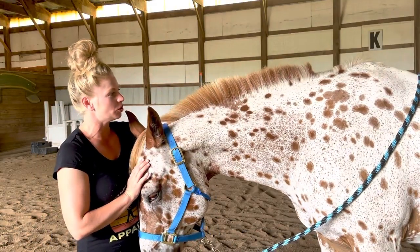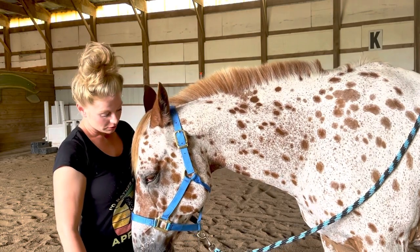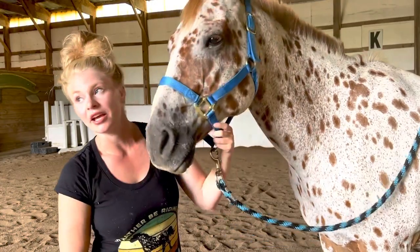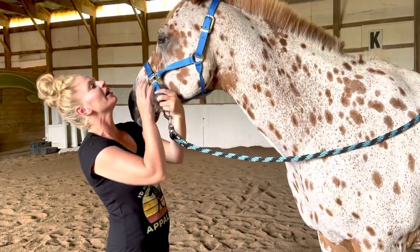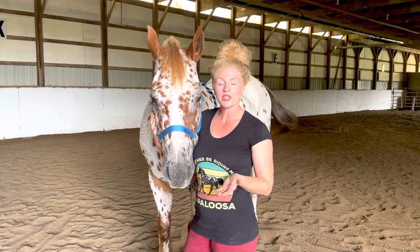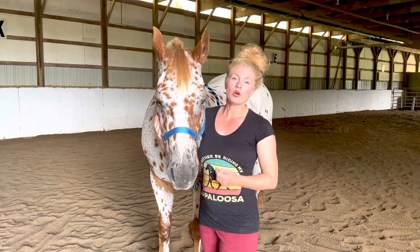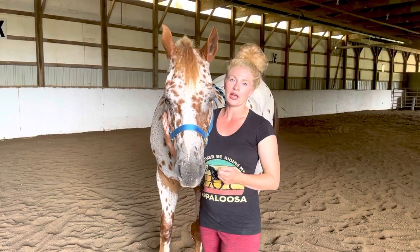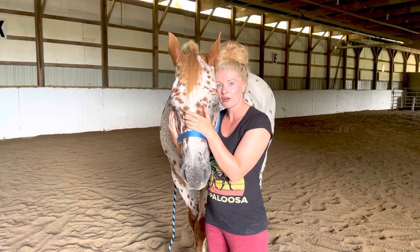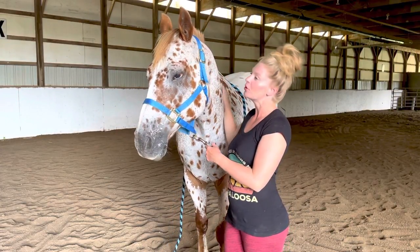Jiminy is 20 years old and we do endurance riding and all kinds of trails, so this is really beneficial to him. I want to keep him as healthy as long as I possibly can. I really hope that you enjoyed this and that you found it informational, and that hopefully this can benefit both you and your horse. The main goal is to keep a happy, healthy, and sound horse throughout their work life and the duration.